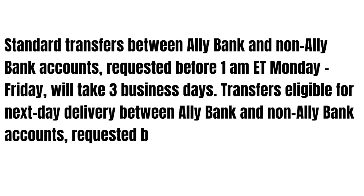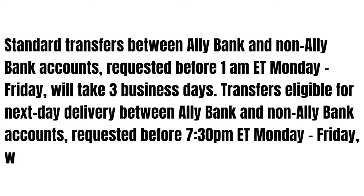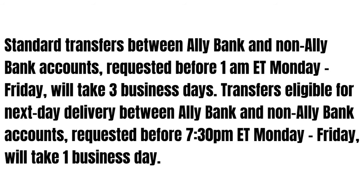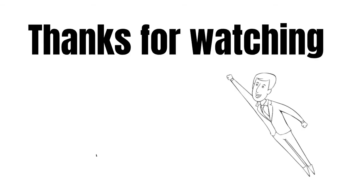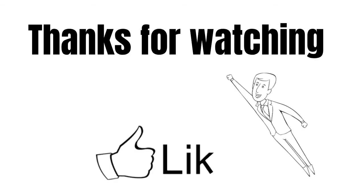requested before 7:30pm your time, Monday through Friday, will take one business day. If you have any questions, feel free to write them in the comments. I really appreciate your attention — thanks for watching and see you later!